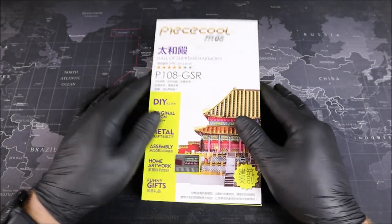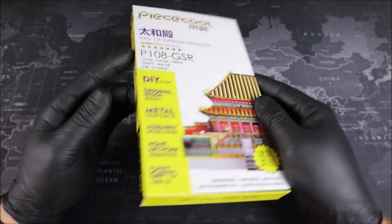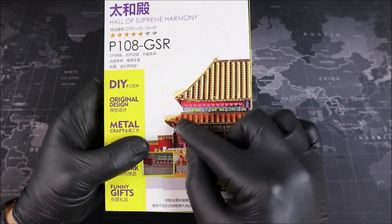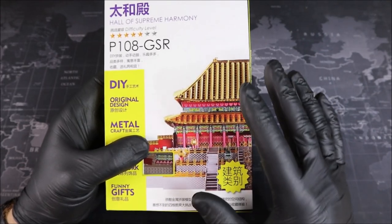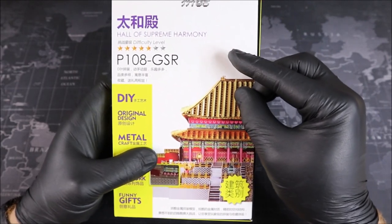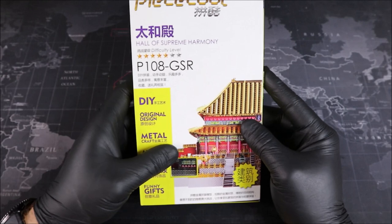Groovers, welcome to the workbench. We have our Hall of Supreme Harmony here in some pretty awesome Peace Cool packaging. Just take a moment to look at this building — with all of its detail in color, I think this build is going to be very unique. And with its 5 out of 7 star rating, this might be the most difficult architectural build we've done on the show so far.